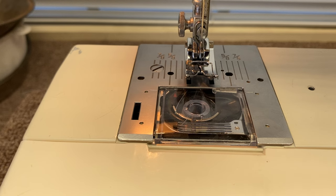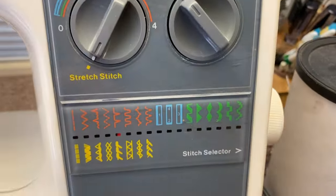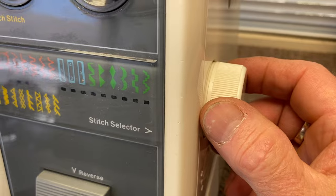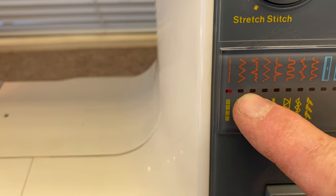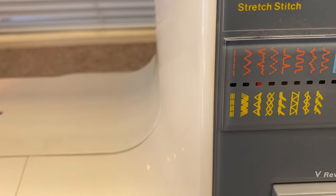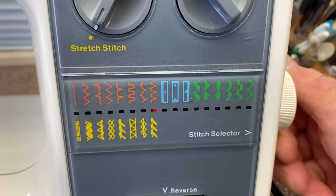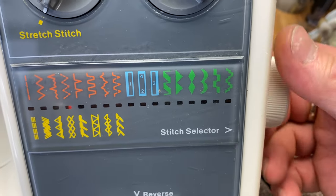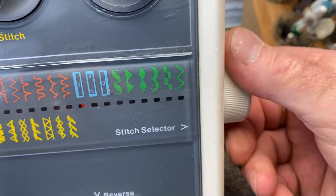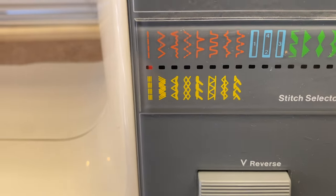So now comes the controls of the sewing machine — how to actually do the stitches. You have a pattern selector with different patterns. Right now the indicator is on straight stitch. You can move it to zigzag, a blind hem, and a mending stitch — a variety of different stitches. Some decorative stitches are green, buttonholes are blue, and the yellow ones are stretch stitches on this machine.